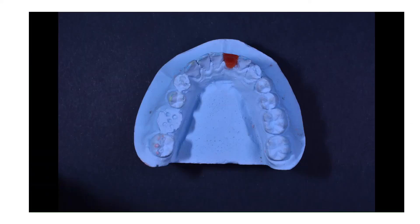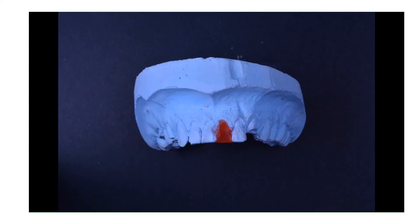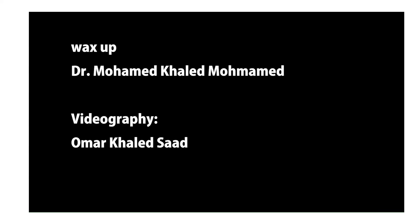Finally, finish the incisal edge to have the sufficient thickness matching the incisal edge of the adjacent central incisor. Here is the picture of the completed waxed-up lower central incisor — the labial surface, the lingual surface, and the occlusal view of the waxed-up lower central incisor. Thank you.